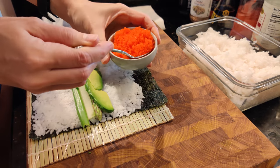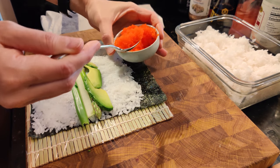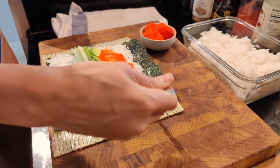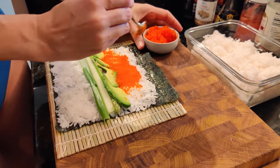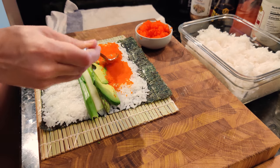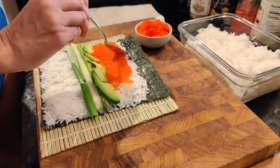I forgot to mention that I also like to put some masago on there. I just go to my local sushi place and ask them if they sell it, and most of the time they do. If not, you can find it at a Japanese market.